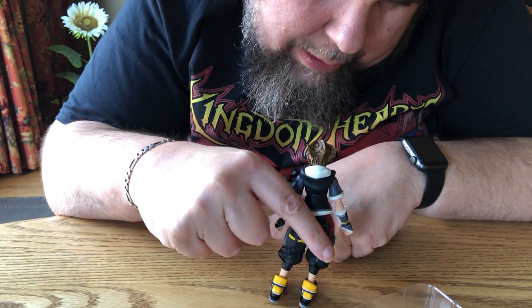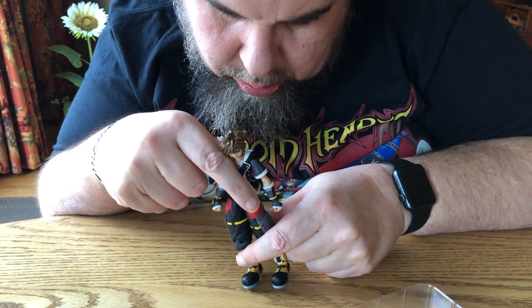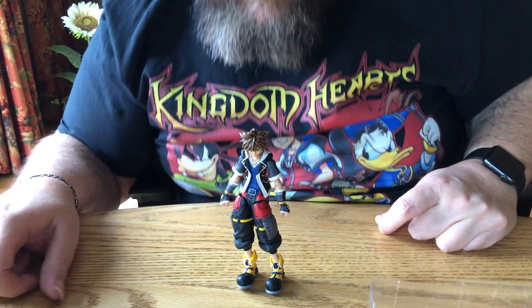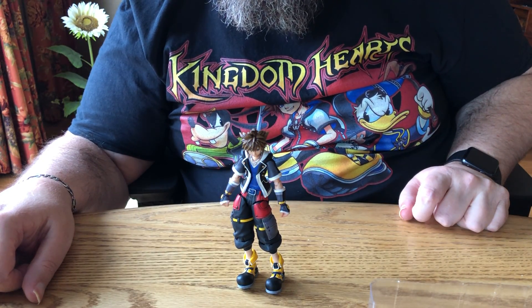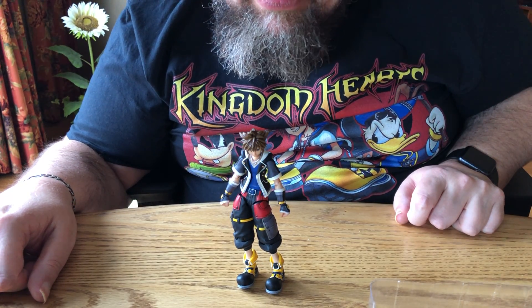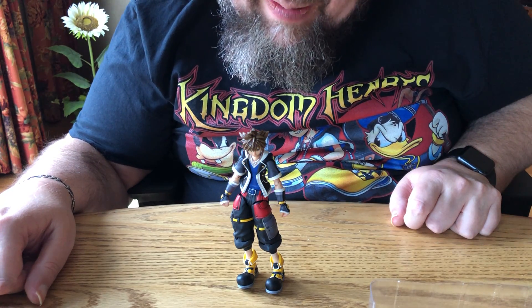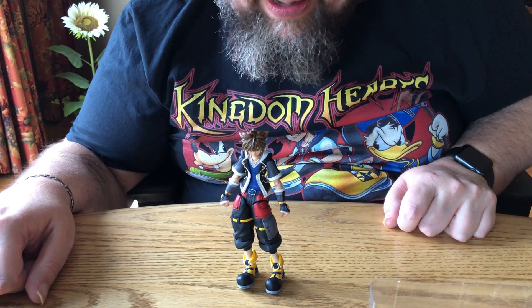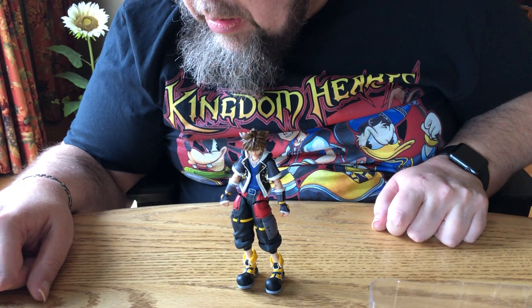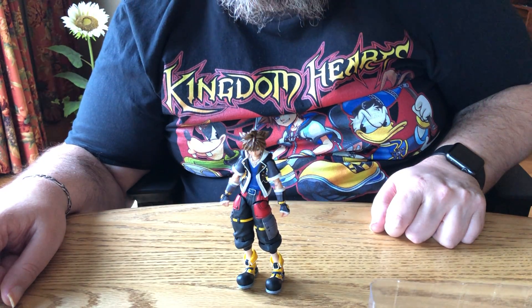We got to get another look at the front. Sora and I say have a terrific day. I will be doing videos of Kingdom Hearts 3 on my YouTube when it comes out on the 29th of this month. I hope you guys enjoyed it. See you next time. Bye.